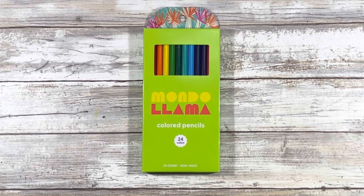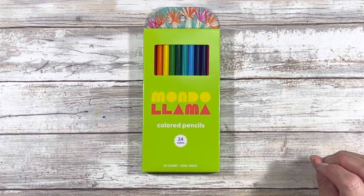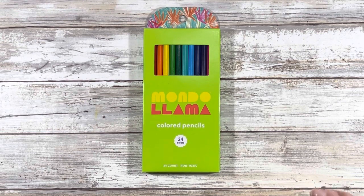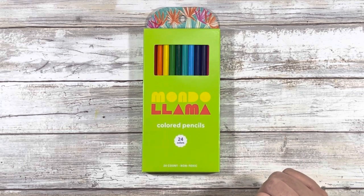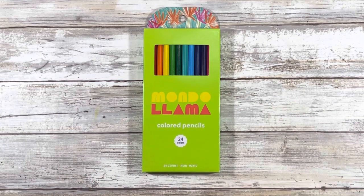As you guys might know, I recently picked up the Mondo Llama Hues of You — basically their skin tone set — and I looked online right before filming; on Target that is $5. This one was actually $3. They do have a 72 count set for like $25 or $30 and I'm not sure exactly how I like these pencils. I know I like the Hues of You. They definitely feel better than a Crayola to me, so I was in Target yesterday anyway so I thought I would pick these up. I'm going to take them out of the box and then sort them in color order.